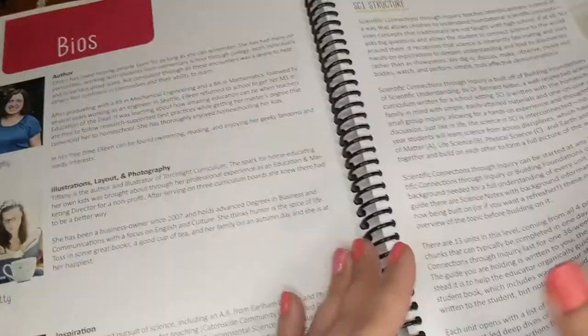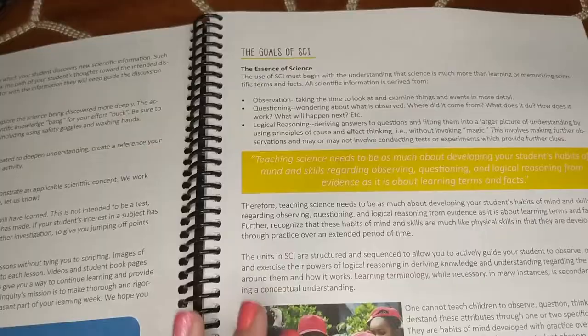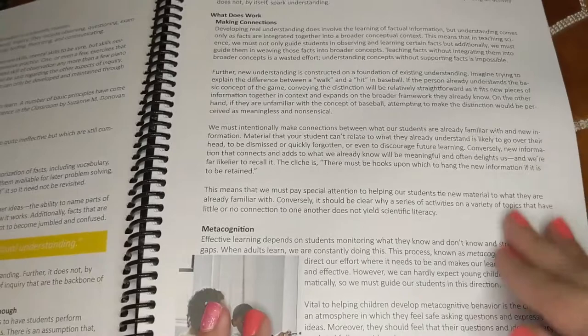There's a symbol legend that's very helpful because these symbols are used throughout the curriculum. It explains what each category is — we have activities, student pages, and videos. Then there's another nice section talking about the goals of the curriculum. I highly recommend reading all of this if you're buying it — highlight the parts that stand out to you and look it over thoroughly, because it will help you implement the curriculum.